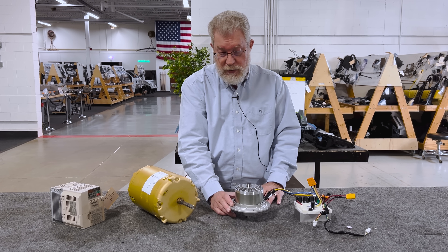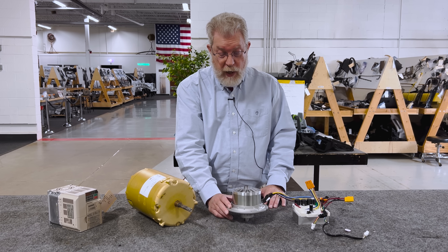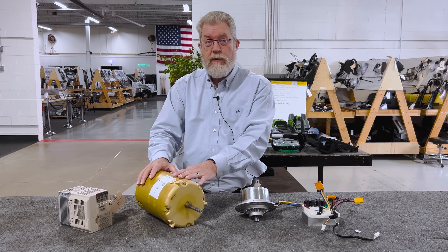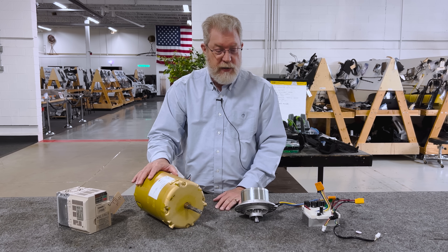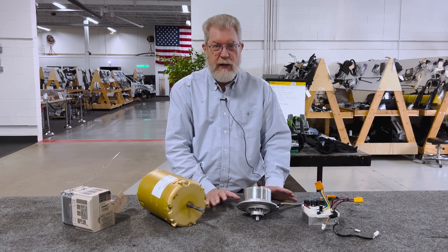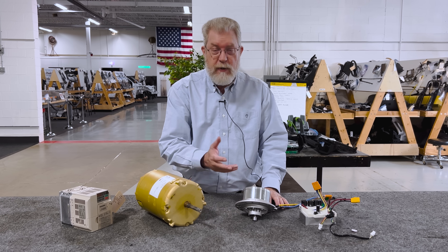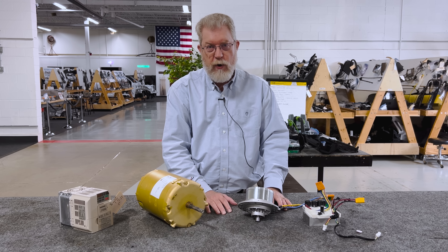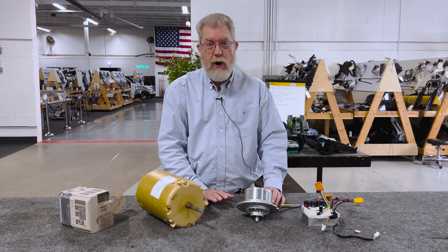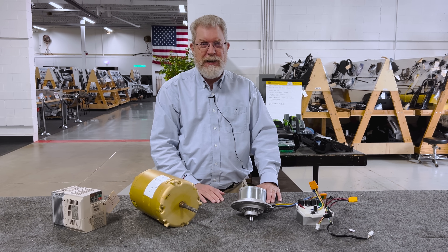And there's good reason for that because it's better, cheaper, lighter. We'd love to help you at Monroe move from technology like this that you're putting in your existing products to technology like this. Save you money, save you weight, and give the customer a more efficient and more reliable product. So that's what we're all about. Hopefully you get a chance to give us a call sometime. Talk to you later.